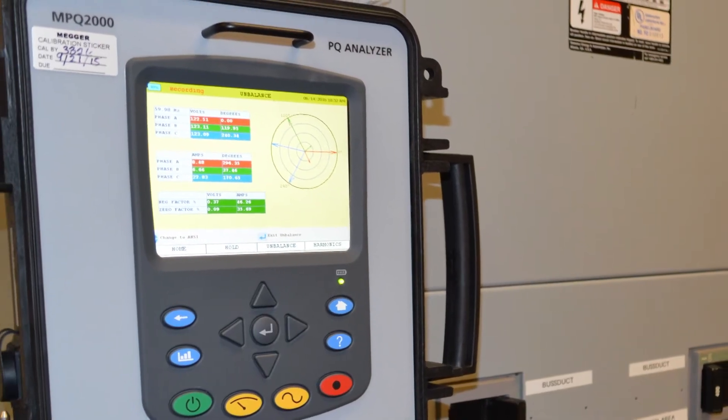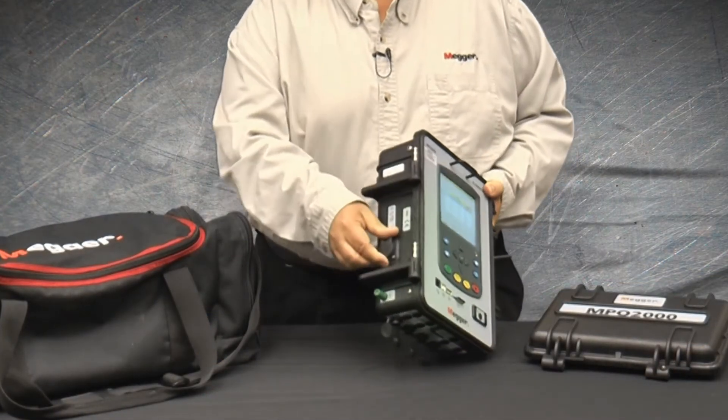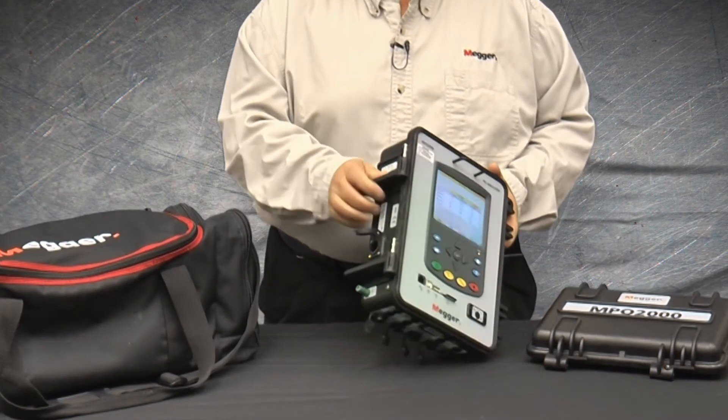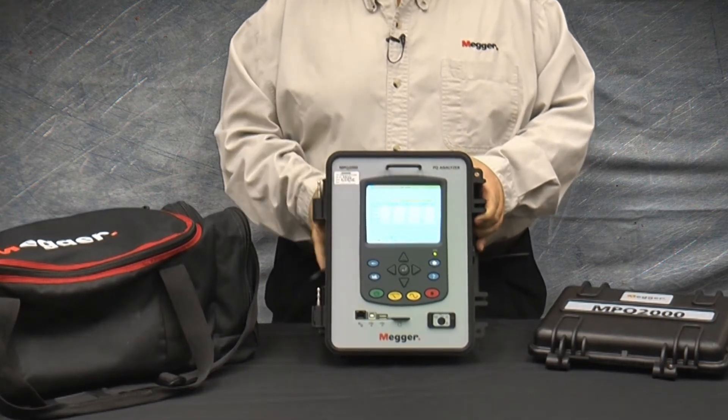The MPQ2000 can be powered either off the phase A input, or it can be powered off a standard 115 or 230 volt, 50 or 60 Hertz outlet, or the unit can actually run for up to five hours off its own internal battery.